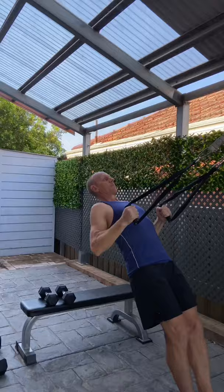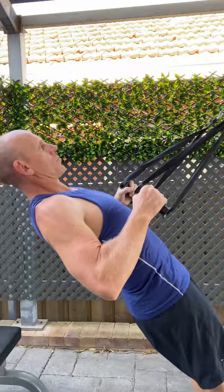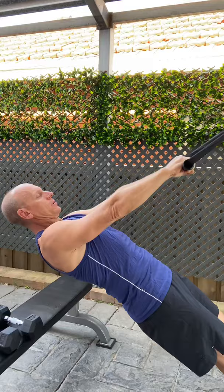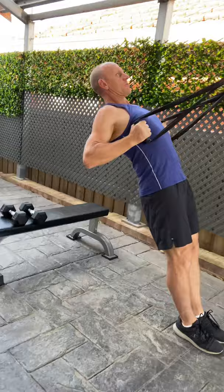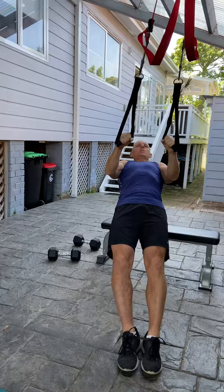Exercise number three is the suspension trainer row. Starting with your palms facing down, as you pull yourself in you bring those elbows to the side and squeeze your shoulder blades together. Really keeping good posture at all times and most importantly keeping that body very straight. Feet are flat on the ground, legs are straight, and all the weight is going to the upper body. Nice smooth, even pace without any jerky movements.